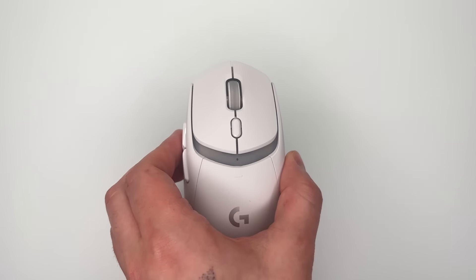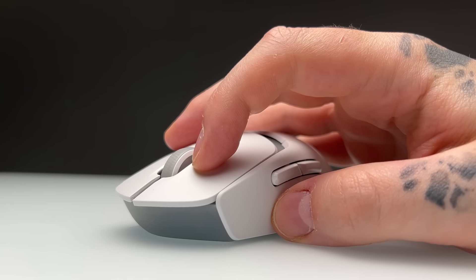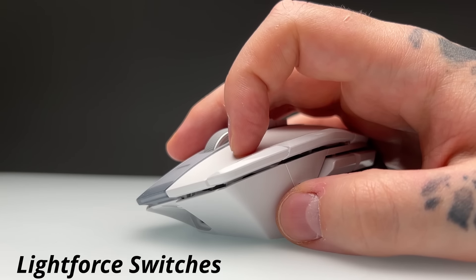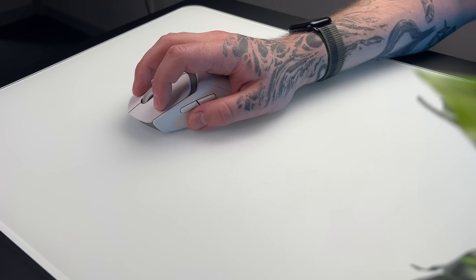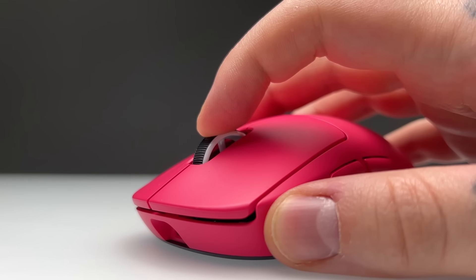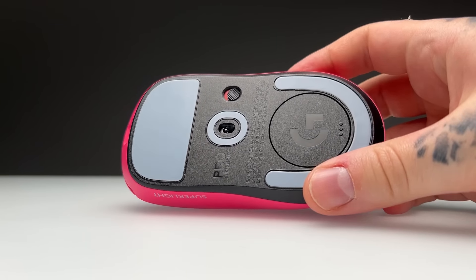I gave the G309 around 20 hours of playtime and I'm going to assess it on its own merits. The mouse has premium quality apart from one flaw. The main switches are Logitech's Light Force switches — the same ones in the Superlight 2 — but on the G309 they feel lighter and less rigid, which may be due to the weight, removing that weird springiness I feel with the Superlight 2. The scroll wheel is amazing — smooth yet doesn't get caught in notches, and the click is nice and tactile. The mouse feet are also better than the awful stock ones on the Superlight 2.